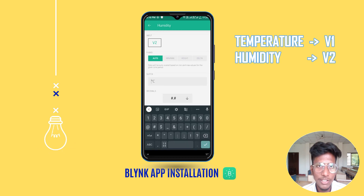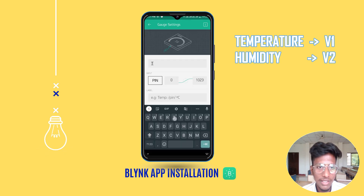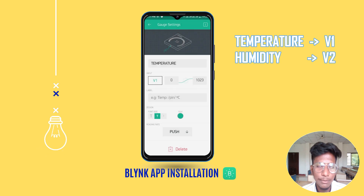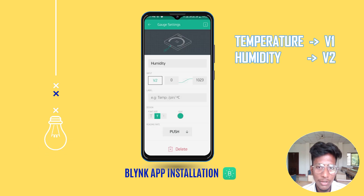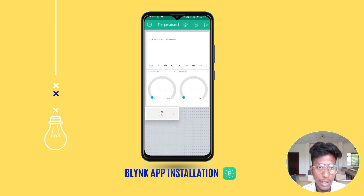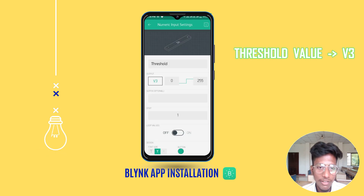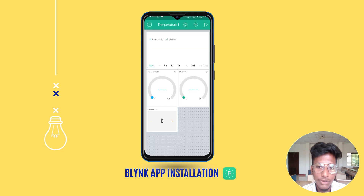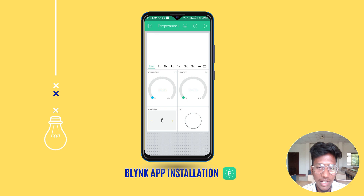Set virtual pins V1 and V2 for temperature and humidity respectively. Now add two gauge widgets: one for temperature and another for humidity readings. Inside the temperature gauge, set the input value to virtual pin V1; you can change the color as you wish. For the humidity gauge, set the input value to virtual pin V2 and change its color as well. Now add a numeric input widget and set the threshold value to virtual pin V3. Finally, add an LED widget and set the pin to virtual pin V0. This pin will turn on when temperature exceeds the threshold value. After all configuration and setup, your Blynk app will be ready to use.